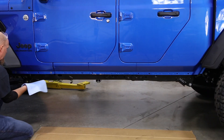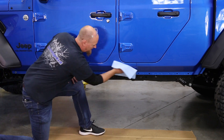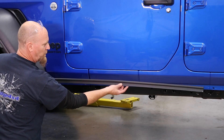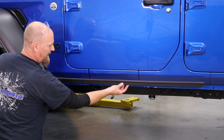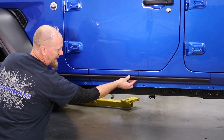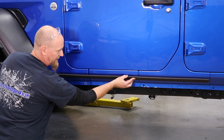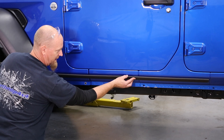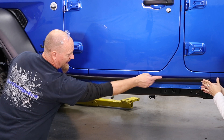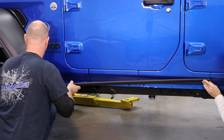We're using some denatured alcohol to clean the paint. This is what Rock Slide Engineering calls the bump strap, and it's going to go right in here. Line it up half an inch below the body curve. It's handy to have an extra set of hands here — line that end up right with the seam and then peel a little bit off the back side.